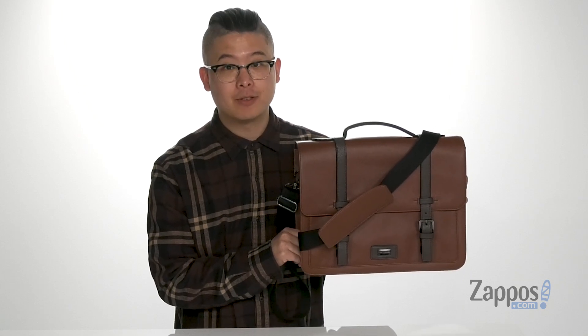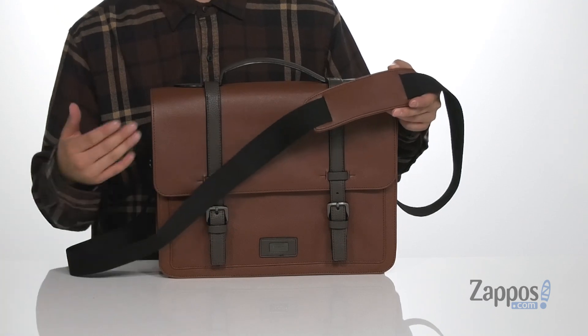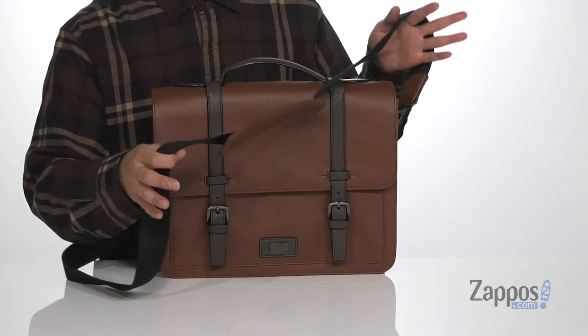Hey, it's Andrew from Zappos, and this is the Adventurer from Ted Baker. This awesome bag from Ted Baker is made with a durable synthetic leather design, and since it has a messenger bag style,